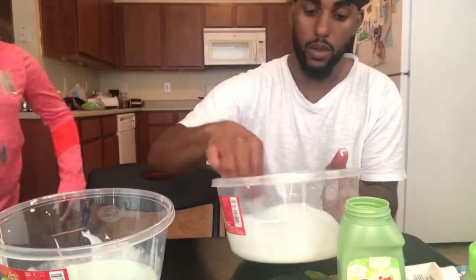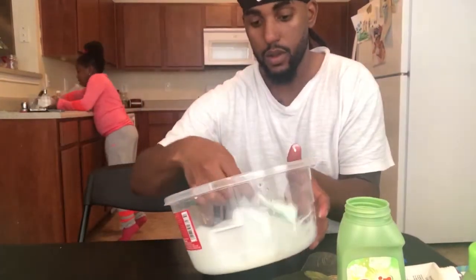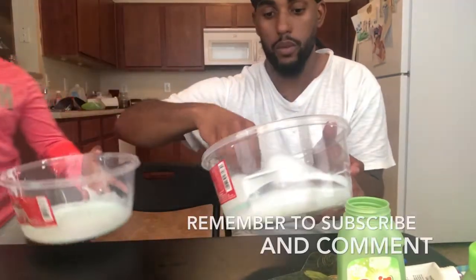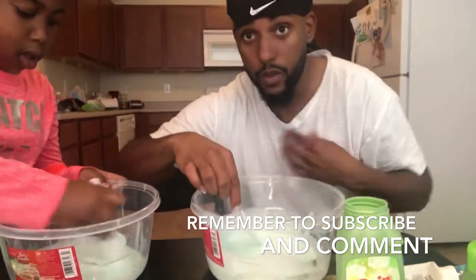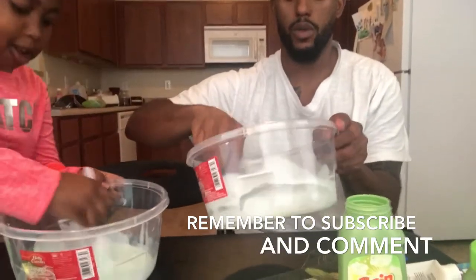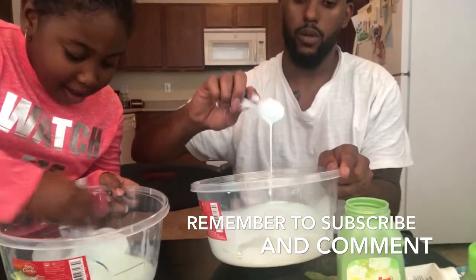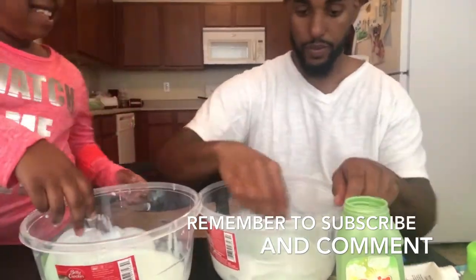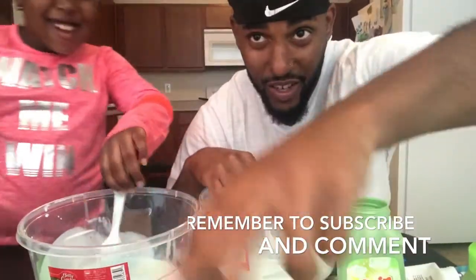So guys, basically, sorry, but we don't have enough glue so we're going to have to re-record this video. We're going to have to record again but we need to get more glue. So I'm going to leave mine like this and we got to get more glue. So we'll be back guys — see y'all later. Make sure y'all subscribe.